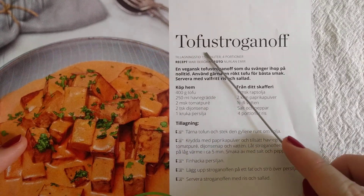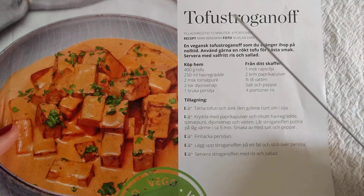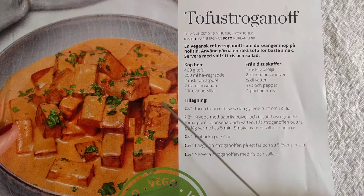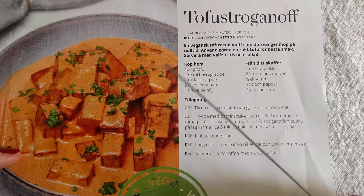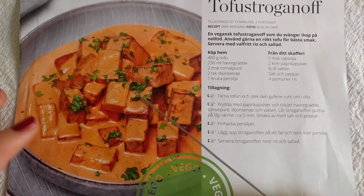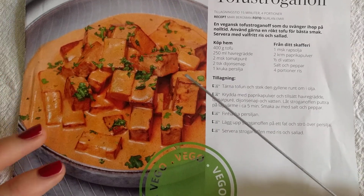So there we have it — Tofu Stroganoff, a classic Swedish dish, vegan. Rather than tofu you would have sausage, and rather than the oat cream you'd just have regular cream. I think those are the only substitutions — possibly they'd also have some veal or beef stock, which they've left out. I would really like to try it because I've had stroganoff in the past and really liked it, and I'd like to see if this oat cream actually tastes like cream, because I've never tried it before.